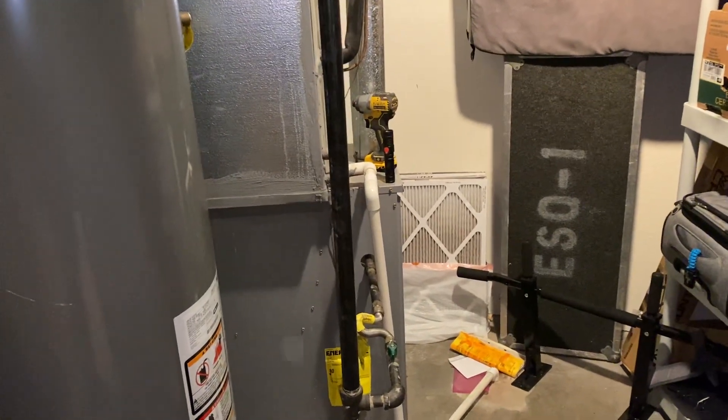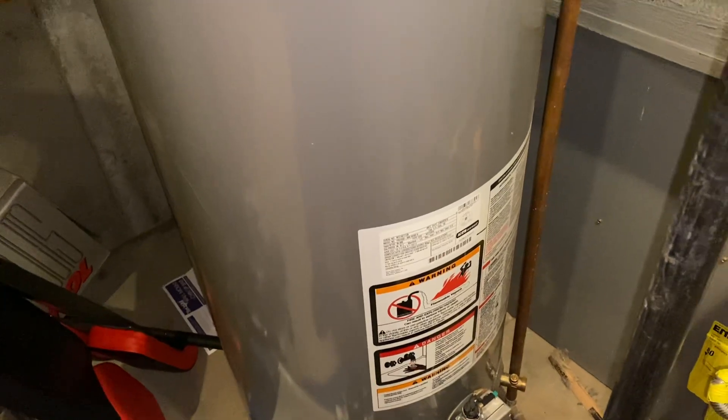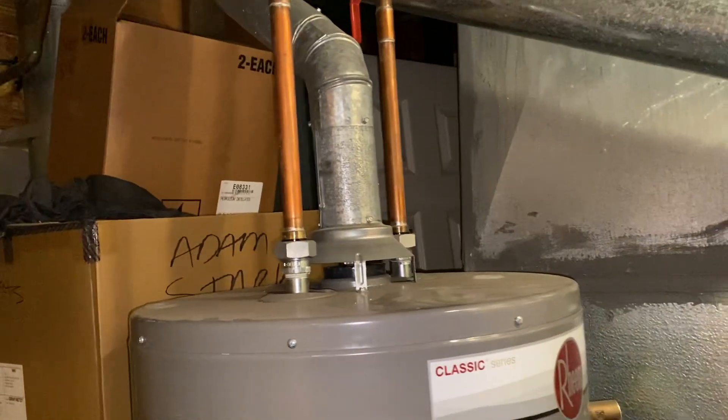I'm over here working on a furnace issue, but I notice they have a new water heater that was done by a plumbing company. And again, no permit.